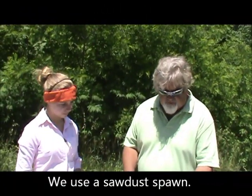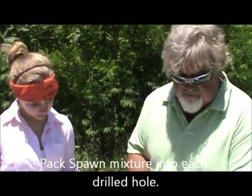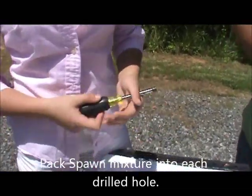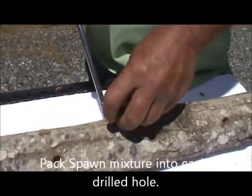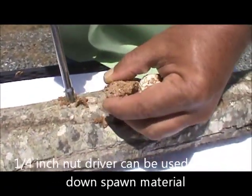We're going to start packing the spawn now — you go to each hole. They make a tool for this that you can buy, but to save money we use a quarter-inch nut driver and it does the exact same thing. You can see we're just packing it into the hole and filling the holes up.